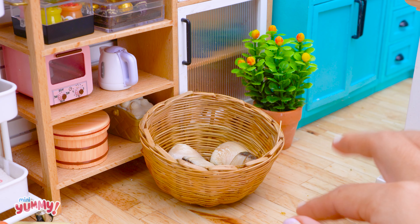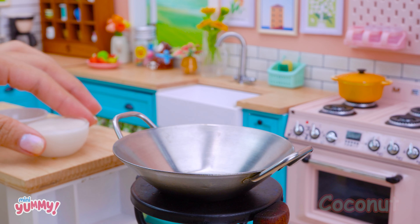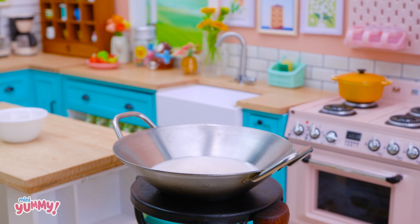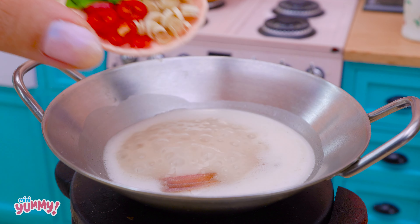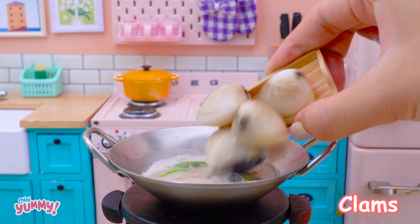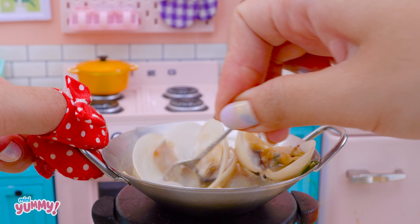I still have some leftover clams, so I'll make a coconut lemongrass clam dish. First, add coconut milk, palm sugar, galangal, lemon leaves, chili, and lemongrass. Finally, add the clams. Stir everything together.